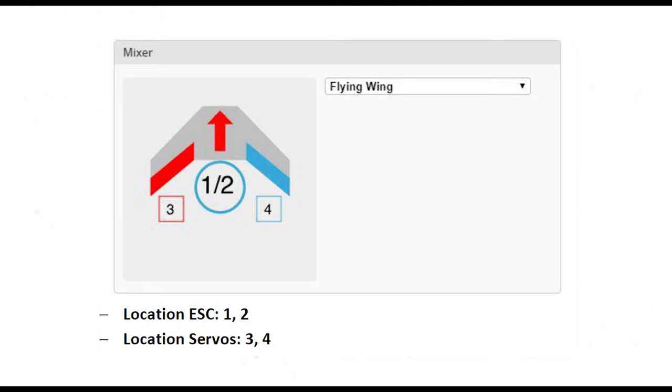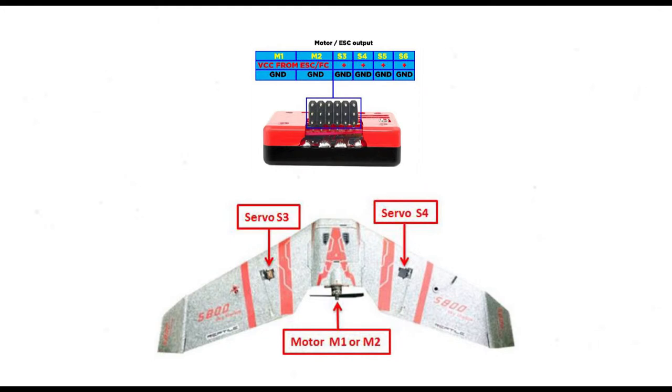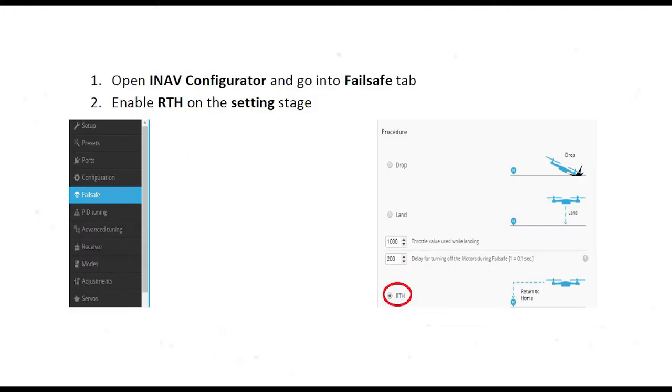Go into the mixer tab to set your wing up. There are a heap of pre-settings you can choose, which will automatically set up a lot of the parameters for the specific size wing you've got. I've set mine up to an S800, even though it's bigger than that. Looking at the wing from the top down in the diagram, the left wing is channel three, the right wing is channel four, and the ESC is connected to channel one — though you can also use channel two. I've also opened up the failsafe in the configurator to make sure return to home is activated, so if it loses signal with the transmitter it will return back to home.